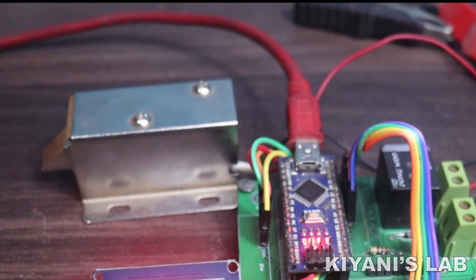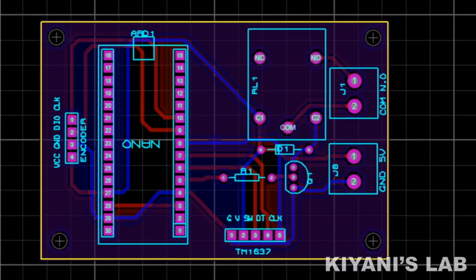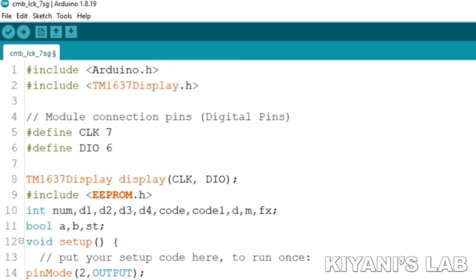If you want to buy the components used in this project, you can find the links in the description below. This is the circuit diagram of the project. According to the circuit diagram, I have created PCBs and placed all the components onto the PCB.